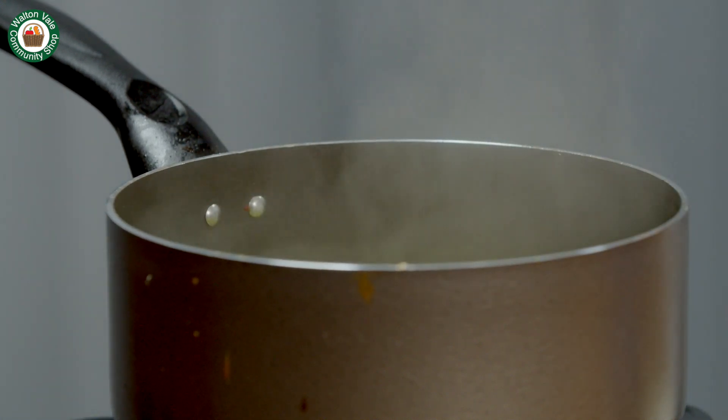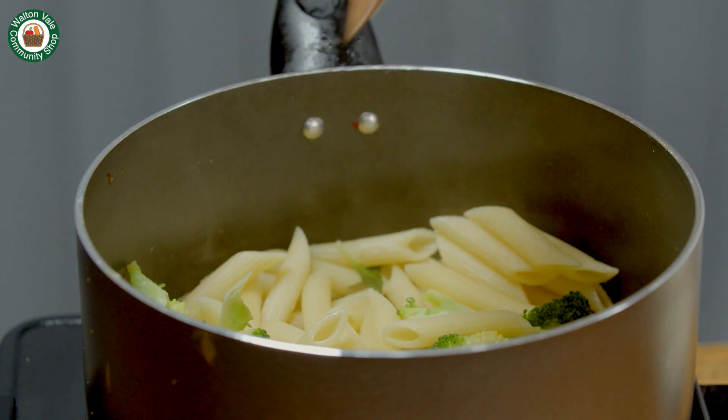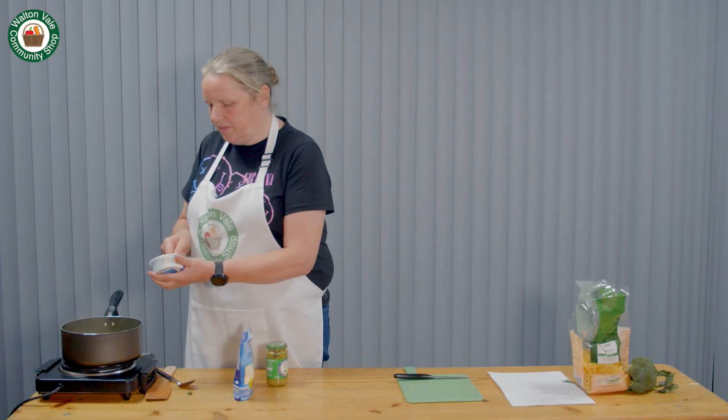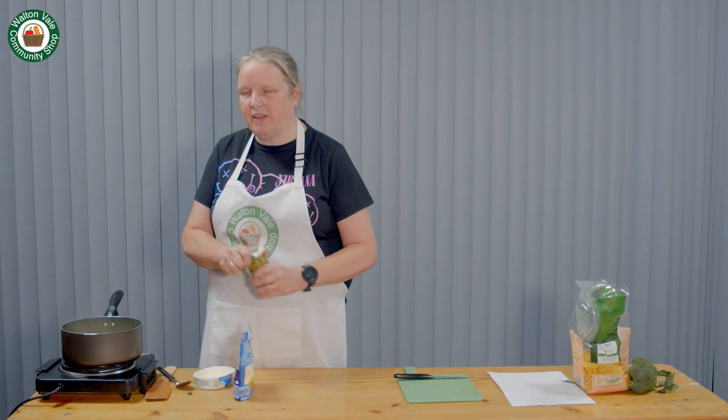Once the pasta and broccoli are cooked, strain and then return to the pan. Once the pasta's been strained, add the soft cheese and the pesto.